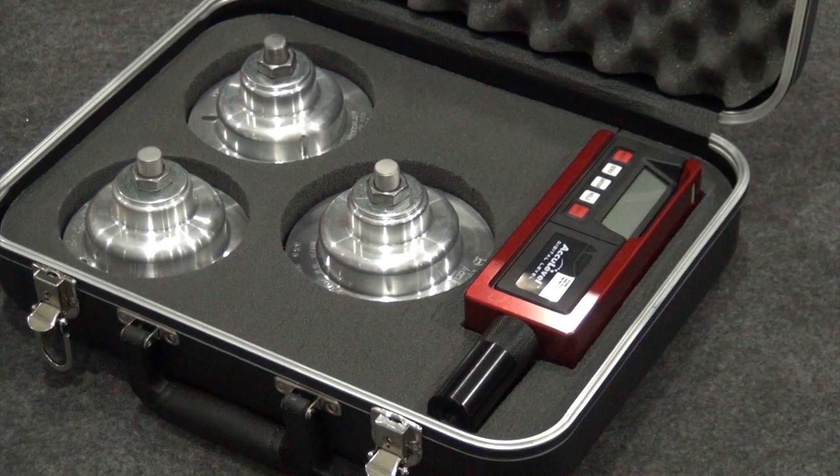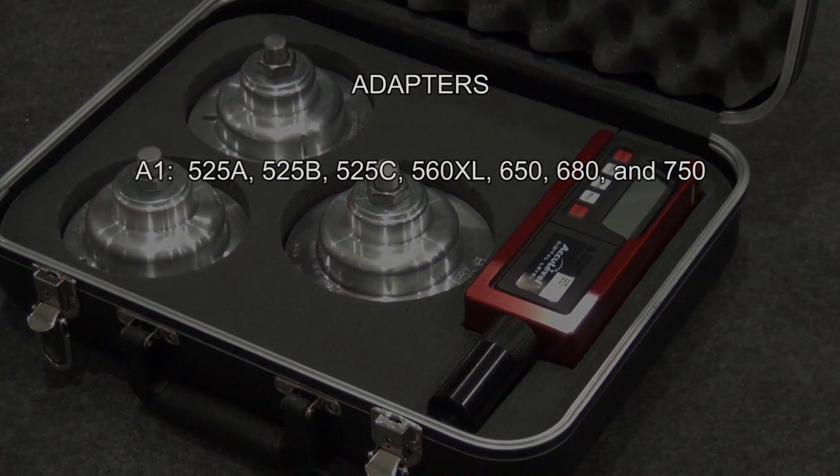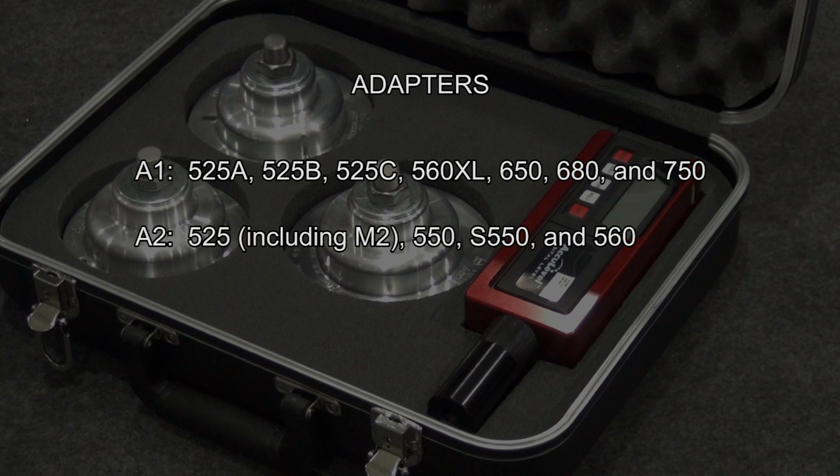The three adapters apply as follows: A1 covers 525A, 525B, 525C, 560XL, 650, 680, and 750. A2 covers 525 including the M2, 550, S550, and 560. And the A3 adapter applies to the Model 510.